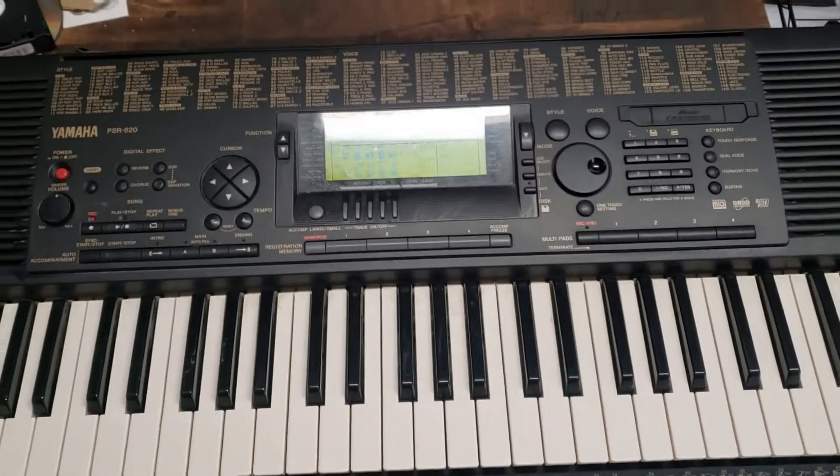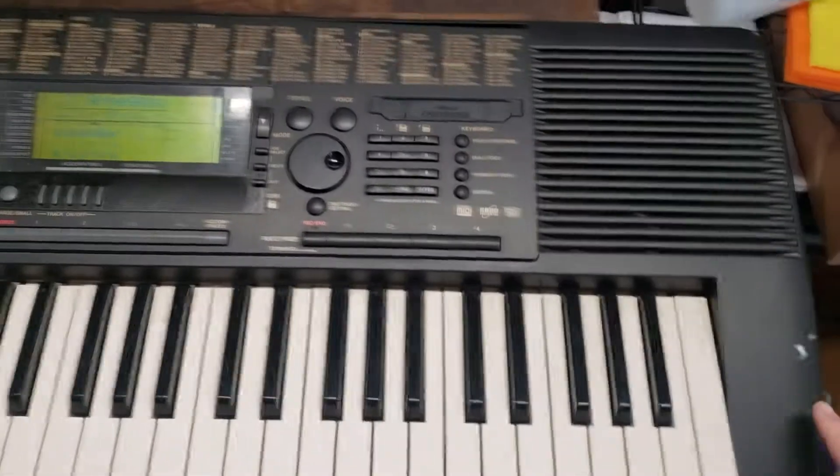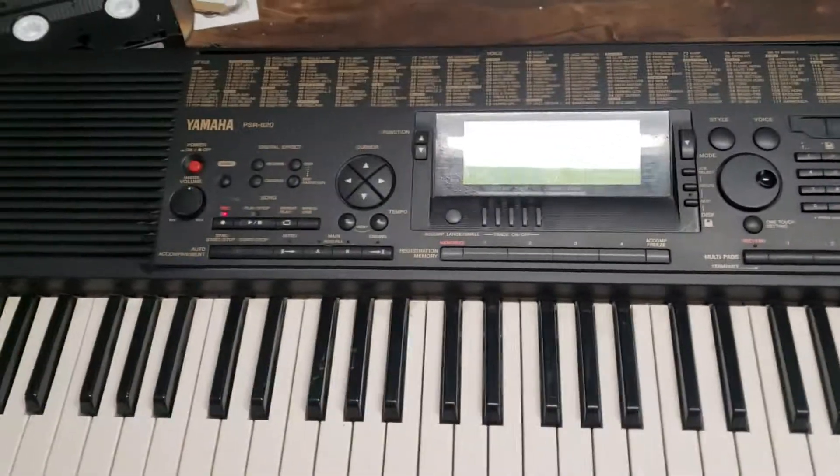Anyways, I just want to show you that it works and you're not getting scammed. Comes with a power supply. Pretty good cosmetic condition — there's a couple of nicks and scratches right there, but really good shape.